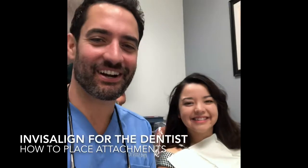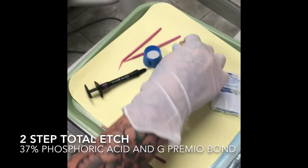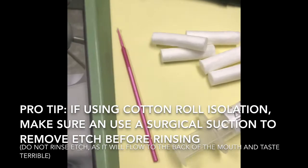We're going to talk about how to place Invisalign attachments. We have Jennifer who has allowed us to video her case. Melissa has everything set up - here's the attachment setup with G Premio bond, normal pumice from the pumice bucket. Never use profi paste. She's going to wet that in her Brassler profi head, along with some cotton rolls for isolation and paper points.